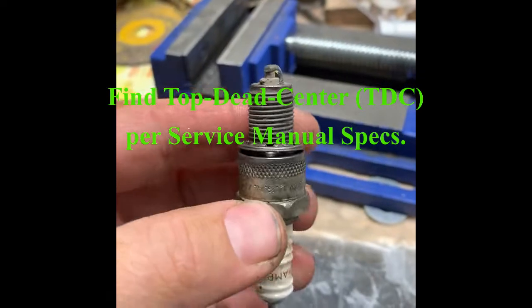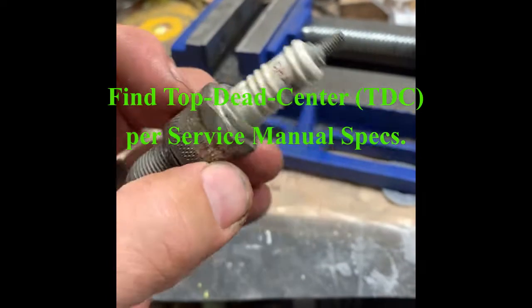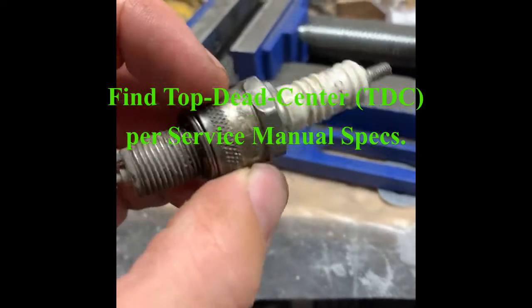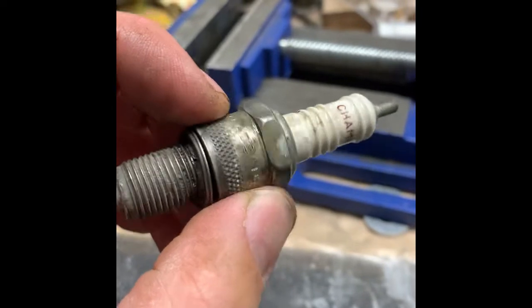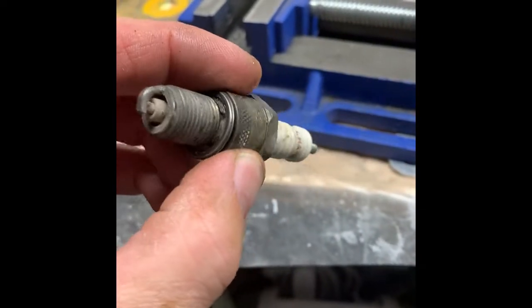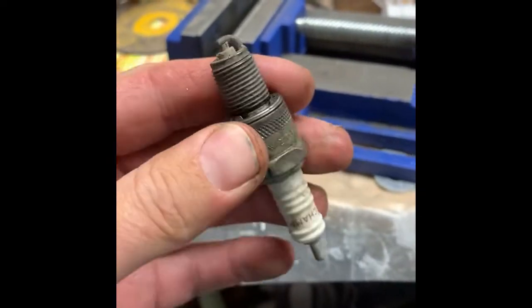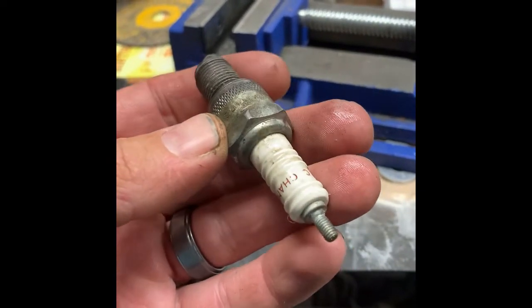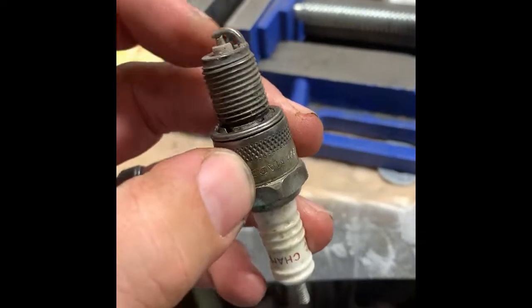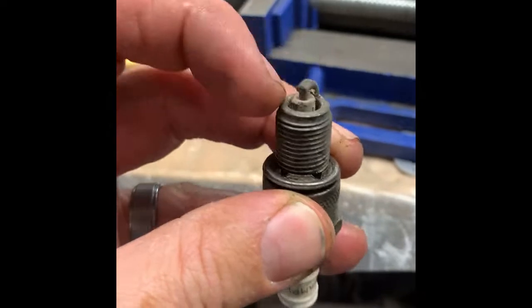I'm going to make myself a dial gauge indicator adapter. I'm going to use this spark plug — I'm working on a '78 Yamaha DT175 and I need a top dead center tool. I don't have a plan per se. First off I'm just going to try to get the porcelain core out of there.